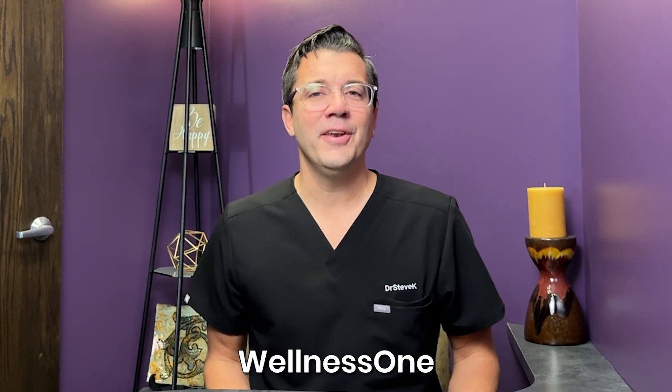I really hope this video helps you. If you want to support us, share this video with somebody and subscribe to our channel — we would love to have you hang around. I'm Dr. Steve Kay with Wellness One, and I want to be your family's chiropractor.